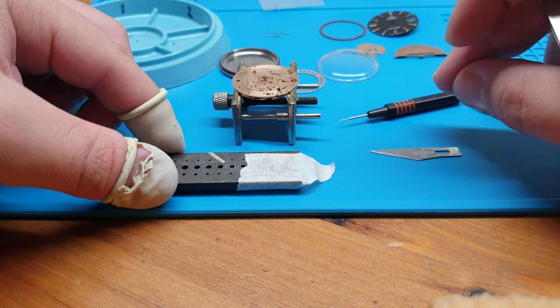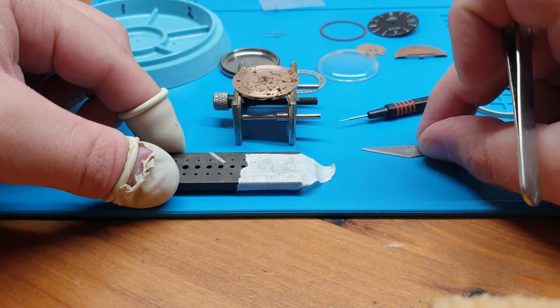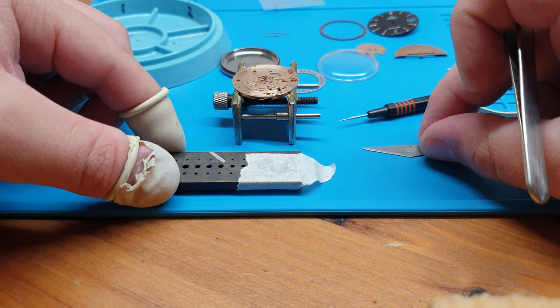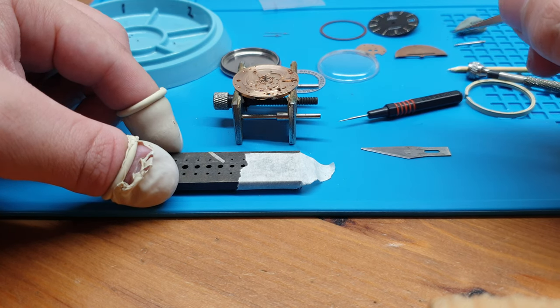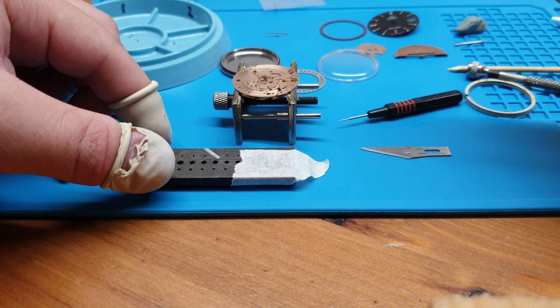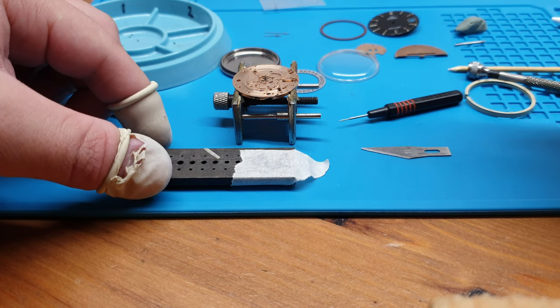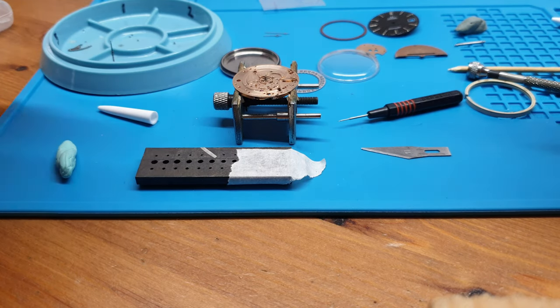They messaged me saying they serviced an Omega, completed the job, and when they tried to set the time it became really stiff — very stiff. When they mentioned the Seamaster I knew right away what the issue was, because we've all been there, we've done it before. I'm going to show you that now.